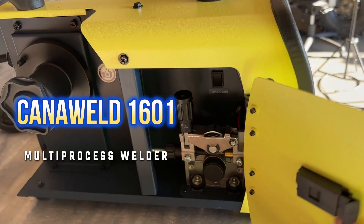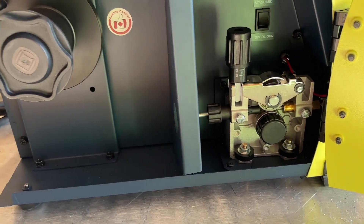It'll do your stick, your TIG, your MIG, your flux core. This one is designed more for that hobbyist garage-style welder, or somebody looking for something more lightweight for those smaller jobs.